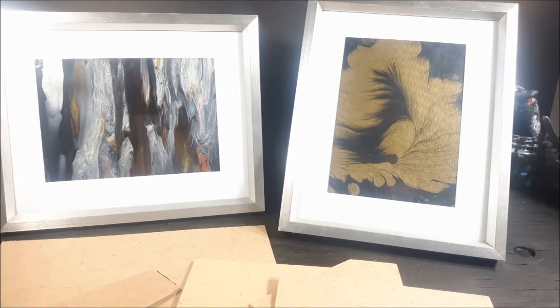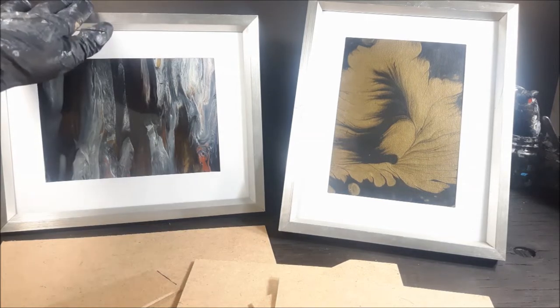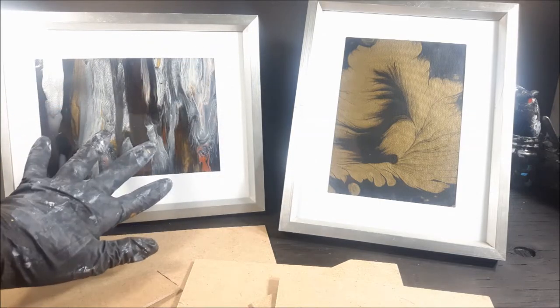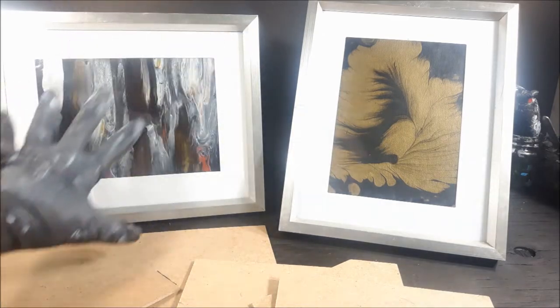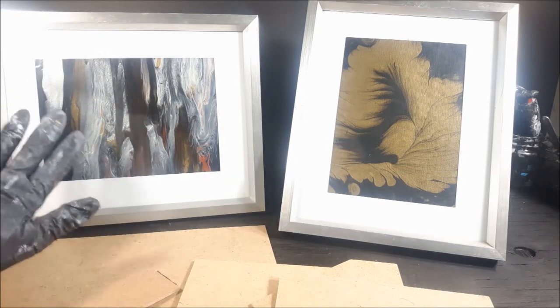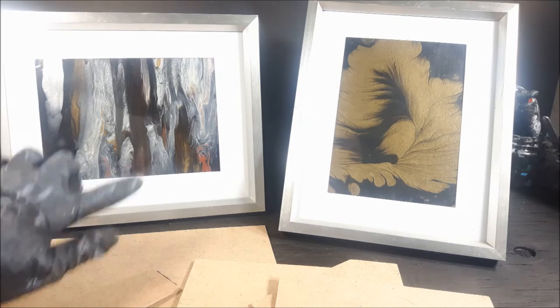Instead of throwing out a canvas or doing a re-pour without knowing how that was going to turn out, I'm very practical. I love practical, simple, and inexpensive ways to do things — it's more about being practical. I don't like to waste; I like to reduce, reuse, and recycle. So it made perfect sense that the picture that was in here I no longer wanted, and I didn't want to throw out my canvas or increase storage.